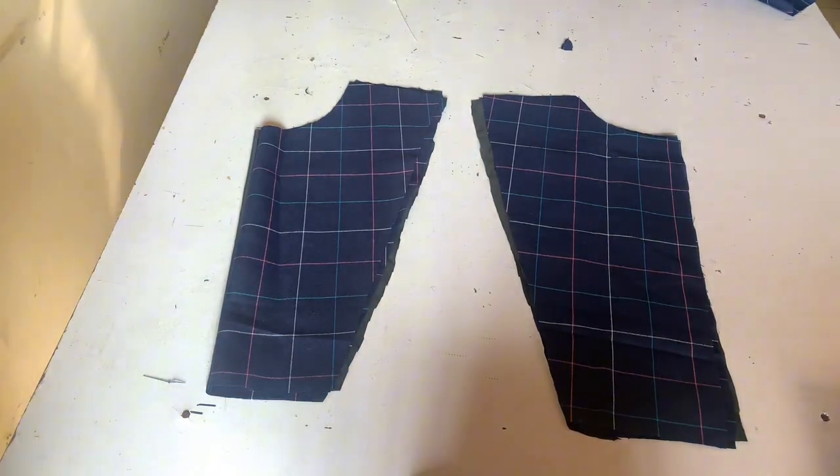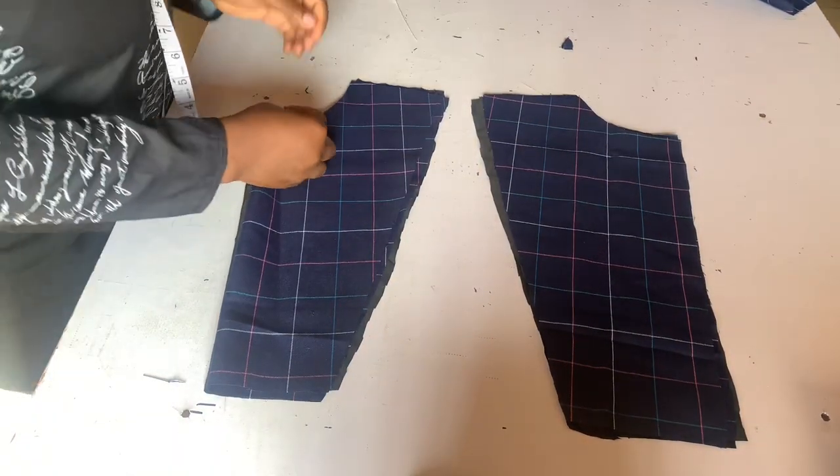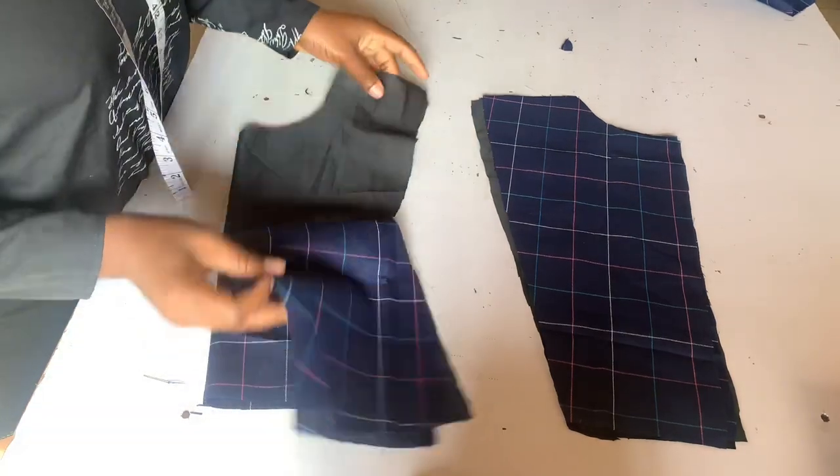I went ahead to cut out my lining just the same way I did on the fabric — I just did the same thing on my lining.